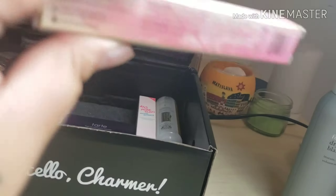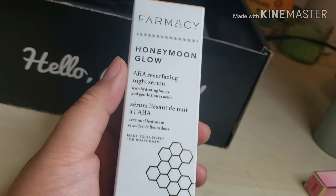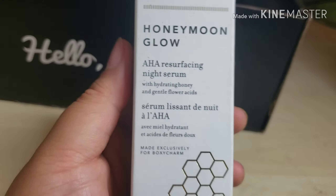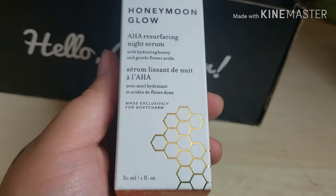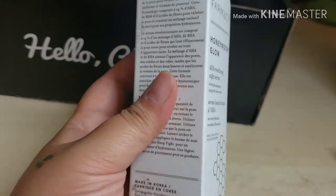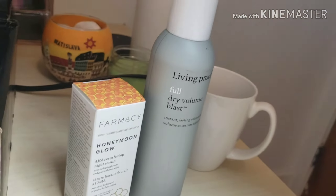We have the Dominique Cosmetics lip gloss — I'm gonna go ahead and try this on later. We also have the Farmacy Honeymoon Glow, which is an AHA resurfacing night serum. I'm curious to try it because I've heard people with sensitive skin have issues. I do have some sensitive skin, but it really depends on the ingredients, so I'll try it and let you guys know in a later video.